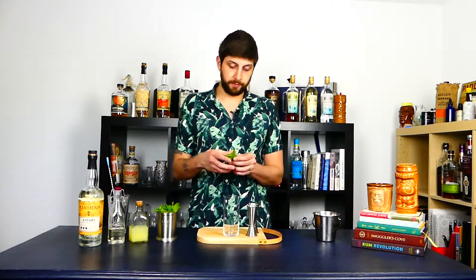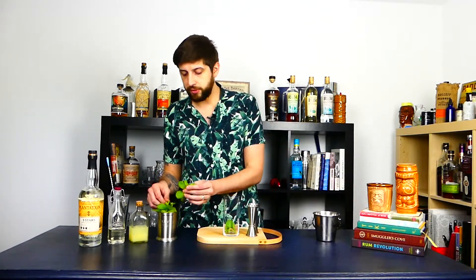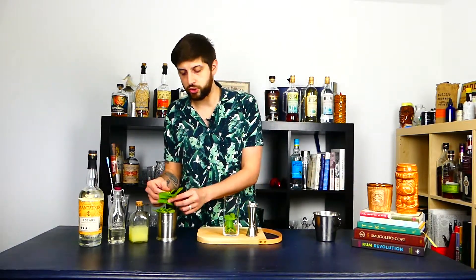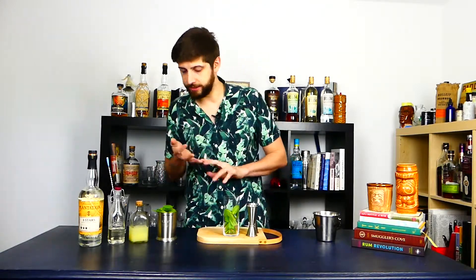Gonna start with the mint. Gonna put quite a few leaves because you want that fresh crisp taste. If you have seen the episode of the mint julep, it's pretty similar — it's the same principle, you want that mint to give a crisp fresh taste.